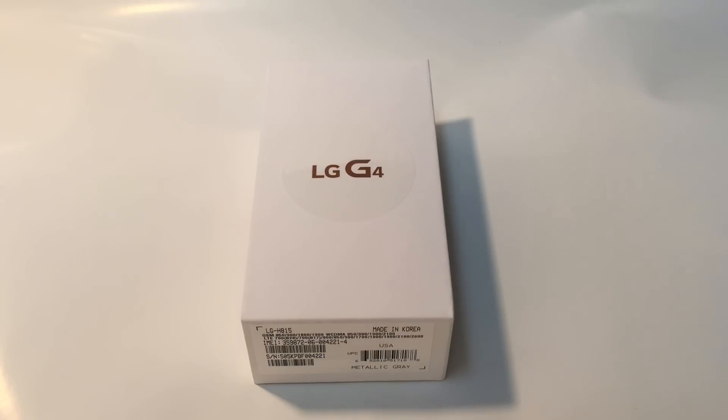What's going on guys, thank you for watching JG Tech Blog. For today's video we're going to be doing an unboxing of the LG G4 and also a quick review about the phone.